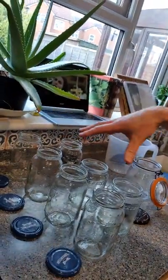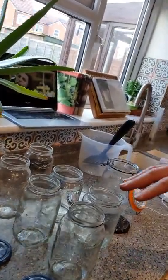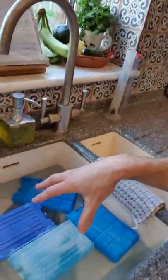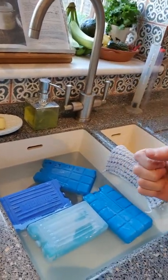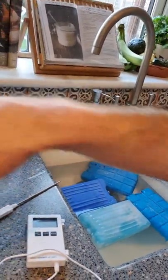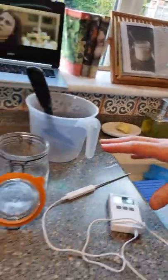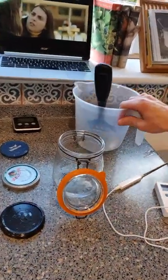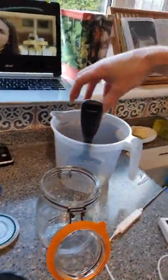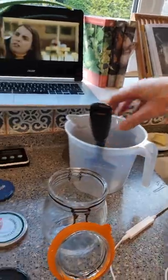I've already sterilized all the jars properly. My alarm is going off telling me the yogurt is ready to go into the sink of cold water with ice packs, because I want to bring the temperature down as quickly as possible to 43°C. I get my jug ready — I go from the stock pot into the jug, and that's where I mix in the starter culture before pouring the yogurt into each of the pots.